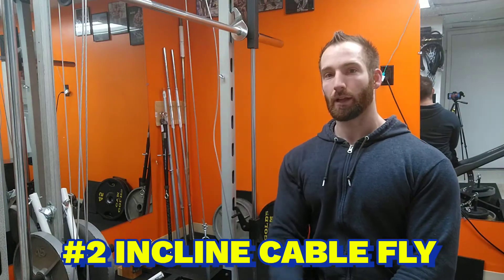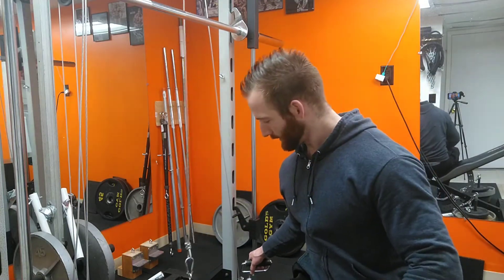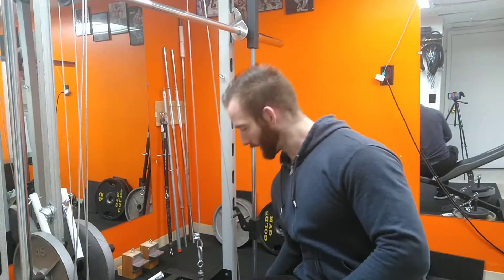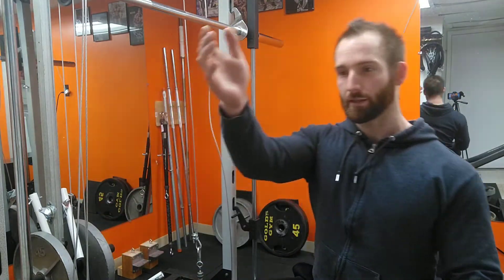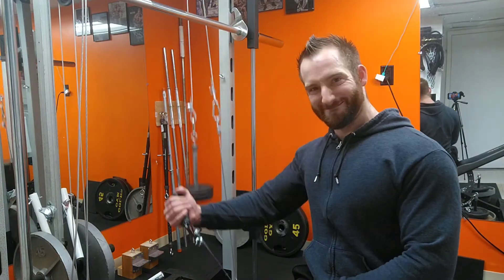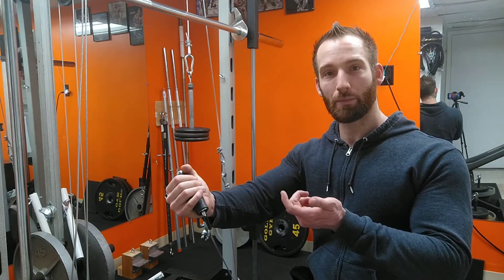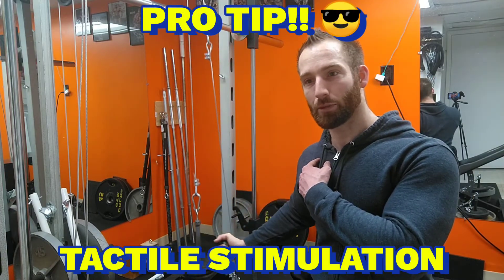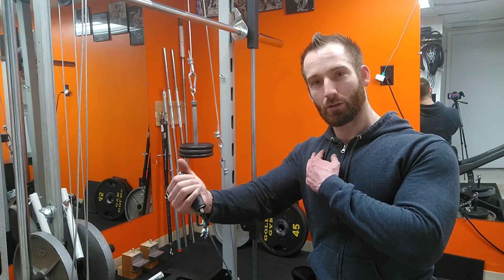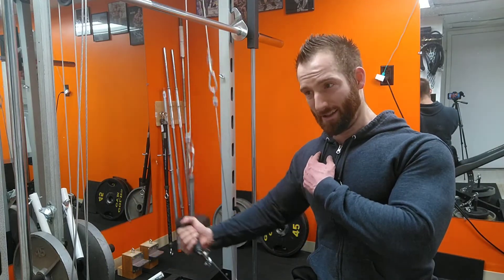Chest exercise number two is the low pulley incline fly. To demonstrate this, you don't need much weight either. I like to get a really good stretch, so I'll have my arm way back here — you can kind of feel it out. I'm gonna be leaning a little bit so my movement range is gonna be more of a fly motion instead of sitting straight up. Just feel it out and see what feels best for you. When you get it up, squeeze, and I'll also be touching the top of my pec when I do that. If you have a training partner, touch whatever muscle you're working out — it's going to instantly help you flex that muscle more. Muscle-mind connection is one of the keys to muscle growth and it helps you get a great workout.